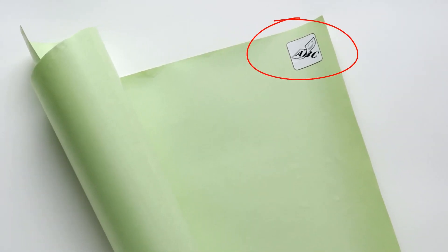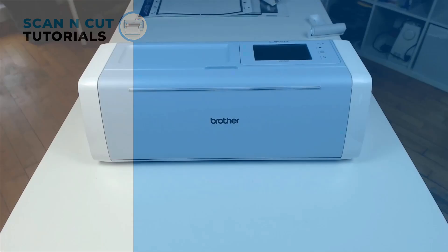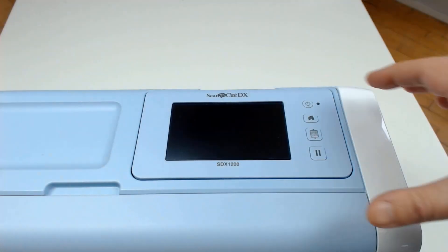The sheet is provided in a 12 inch by 24 inch format so it will fit your cutting mats, especially the large format cutting mats.